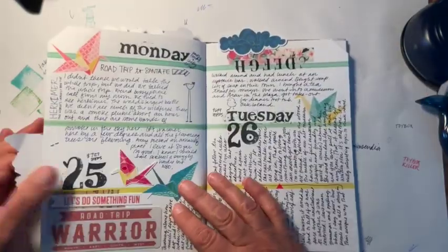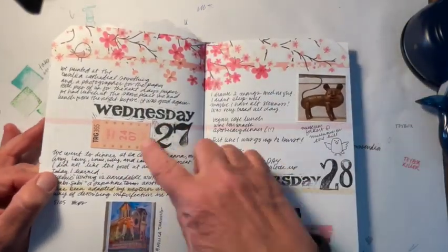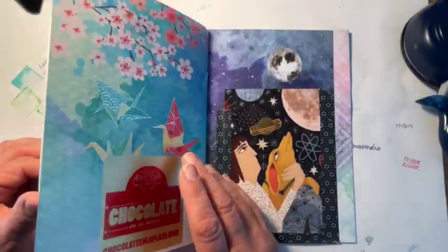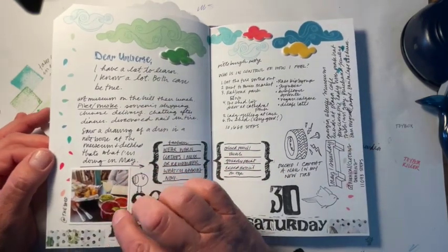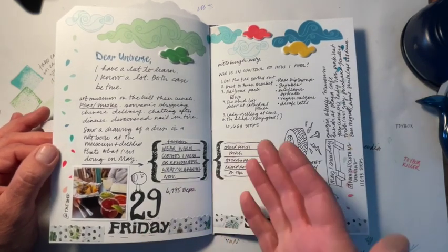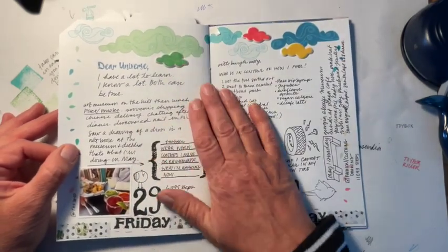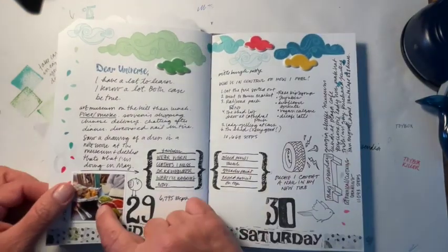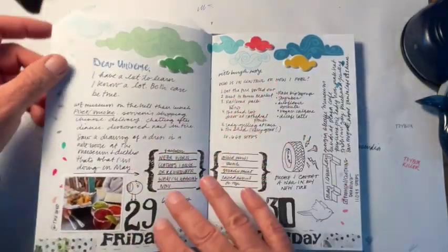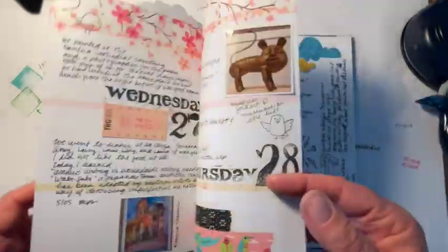We went on vacation on the 25th, so I didn't have stuff to stick in. A lot of these things that are in here now are things I've added now that I'm home again — it was a one-week vacation. Just a reminder: this dinner that we had wasn't necessarily on the 29th Friday. It doesn't matter. It's not like you're taking this to court saying 'we had this on this day, yes your honor.' If you have an empty space and you have a photo and it's about the right time, you have my permission to put it in anywhere you want.